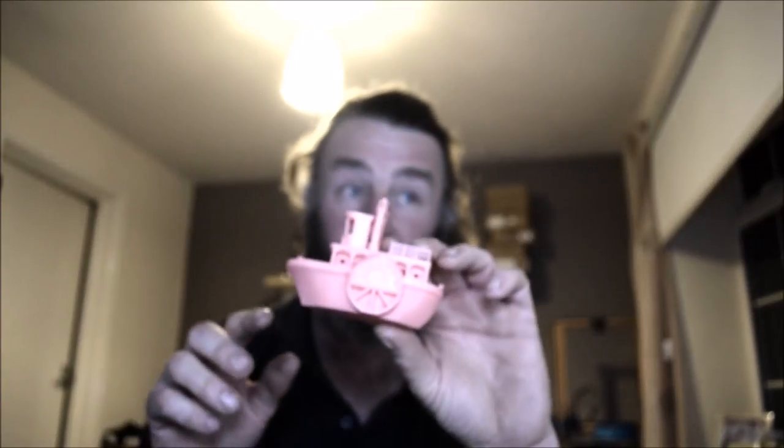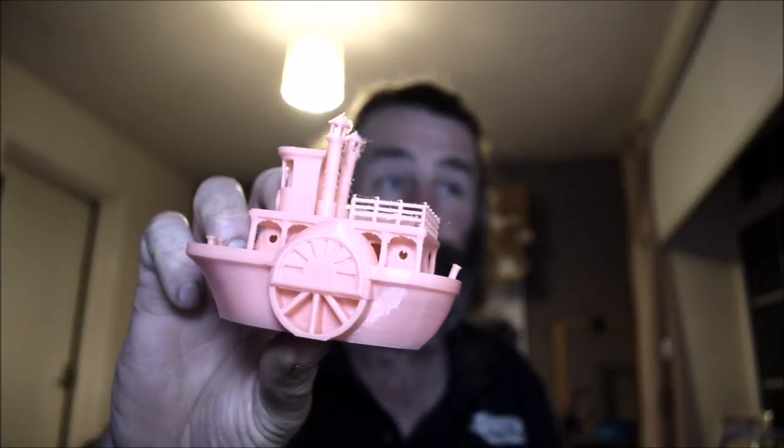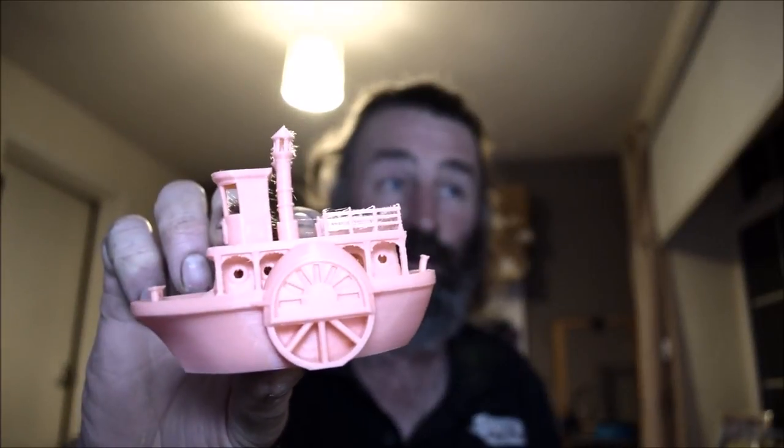I know under these lights it shows up every little issue, and as you all know when you look at something with your naked eye it looks wonderful, but when you look at it with harsh lights and a close-up camera it shows up every little issue. But I'm fairly impressed with that. Apart from a little bit of stringing, for just being thrown on generic settings, I'm pretty pleased with that.